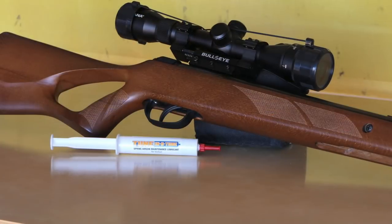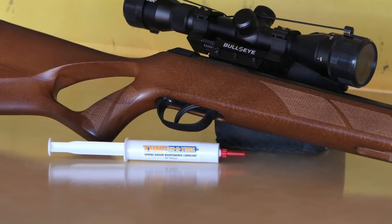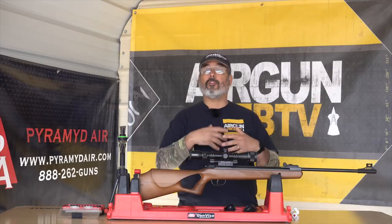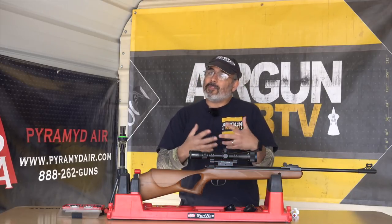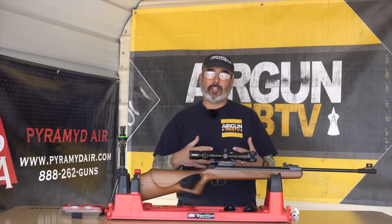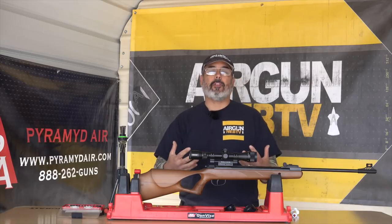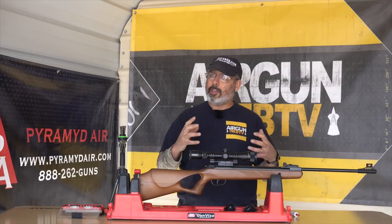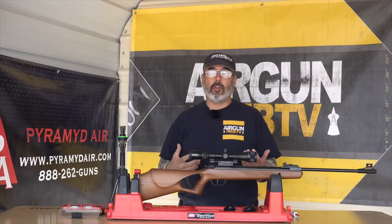It also makes the process of shooting — the whole shooting cycle — more enjoyable. This gun is a traditional springer, and it has all the traditional springer things. It's got a little buzz, it does what springers do, it's got a little vibration, and we want to mitigate that. We want to make that less, and that's where the Tune-in-a-Tube comes into play. It also provides really good lubrication for all the metallic internals so that it lasts a long time.